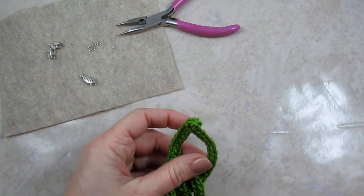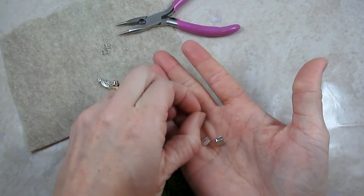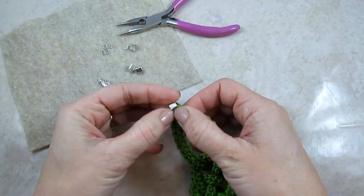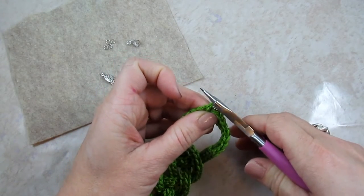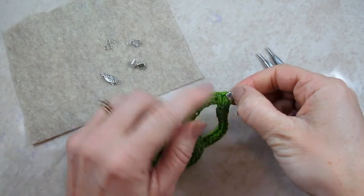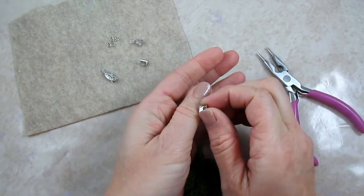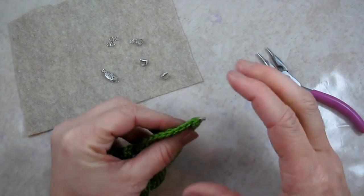The next step is to attach some ribbon clamps. They are metal and come in all different sizes — these might be a little too small. You put it around the end of the crocheted section, and you take some jewelry pliers or any pliers you have on hand and squeeze it down. You could add some glue underneath but I find it's hard to keep the glue from coming out and showing. There are teeth right here on the ribbon clamp that grab into the fabric of the crochet and are on there nice and tight — it chomps down on it like that.